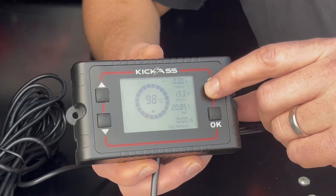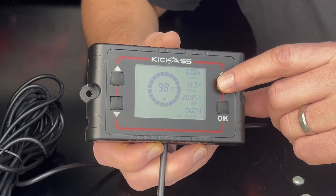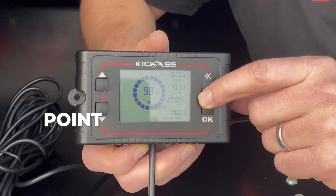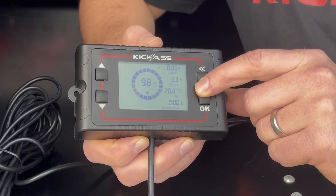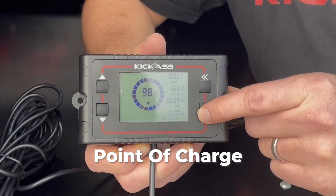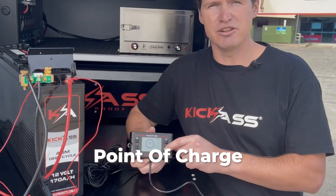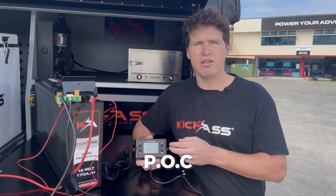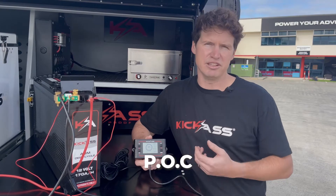Below there, we've got the voltage of the battery. Below that, we have our temperature sensor, which is taken from the external temp sensor of the shunt, and below that, we have time remaining. So if we're charging our battery, time remaining is going to show you how long till the battery's fully charged, and if we're discharging, it'll show you how long till the battery is completely discharged.